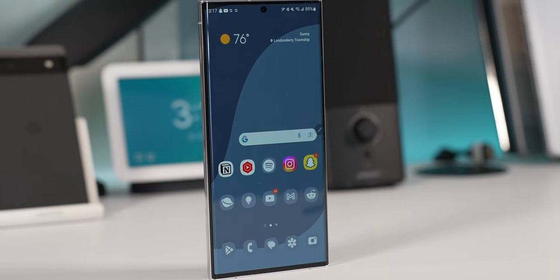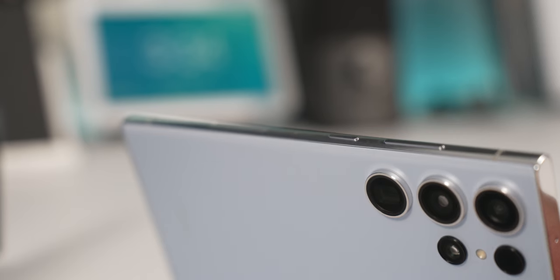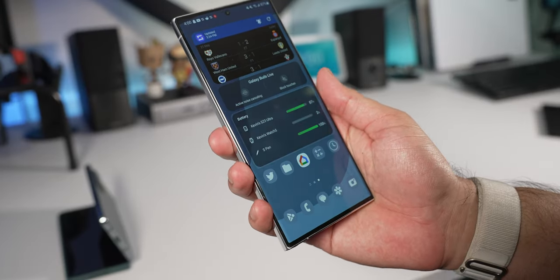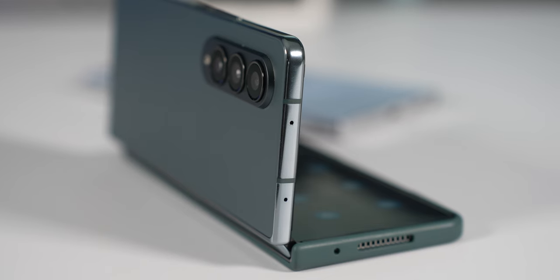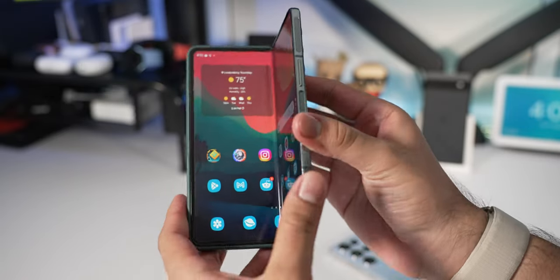Both have an aluminum frame which is glossy, so about the same strength. I already have a couple of scratches on my Z Fold 4, so I can foresee the S23 Ultra getting similar scratches if you're not using a case. They both have a flat finish on the frame, giving them a good amount of grip. One thing I don't like with the S23 Ultra is the corners — they built it that way because of the S Pen, but the corners are a little pointy and uncomfortable in your palm without a case.